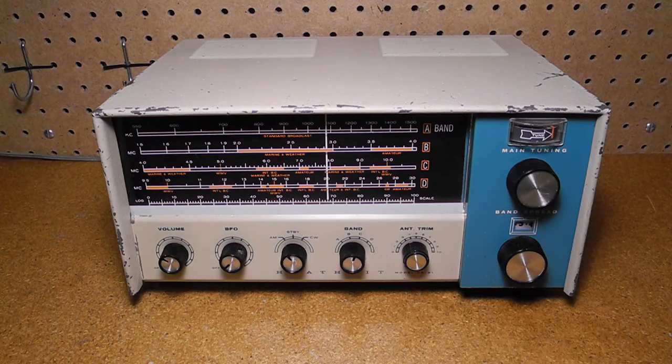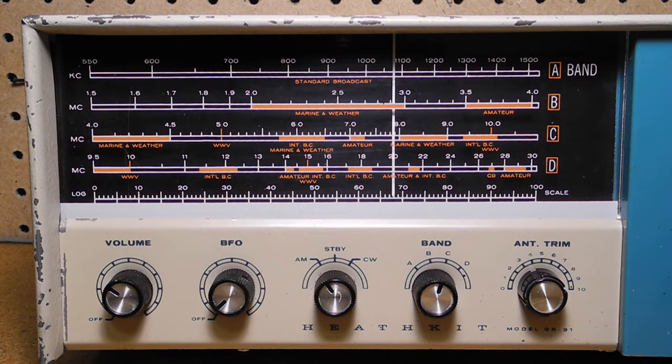The GR91 is a tube-based shortwave receiver. It weighs about 9 pounds and covers the following frequencies in four bands: Band A, 550 kHz to 1600 kHz, the AM broadcast band; Band B, 1.5 MHz to 4 MHz shortwave; Band C, 4 MHz to 11 MHz shortwave; and Band D, 9.5 MHz to 30 MHz shortwave.